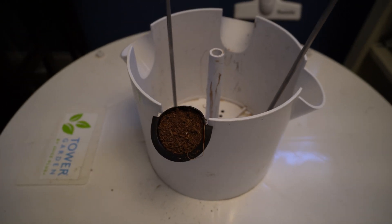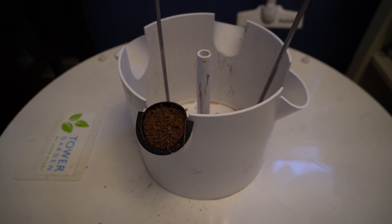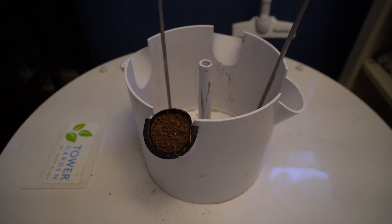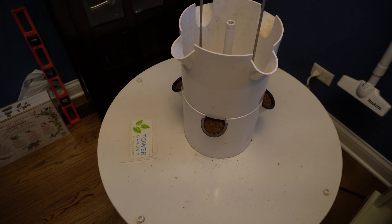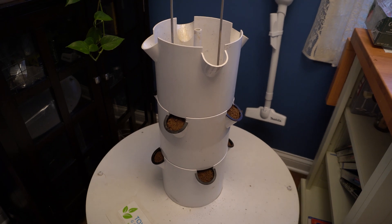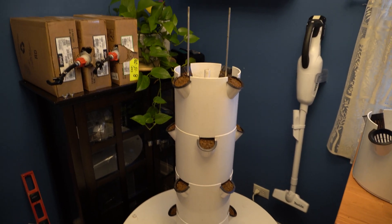I'm going to load these four and then put the next layer on, and load those four, so on and so forth — I feel like that will be easier. Then I'm going to turn the water on and then plant them. Just putting the second layer on, loading that up, putting the third layer on. Third level is up, two more to go. Okay, we've got four layers packed now and I'm about to put on the fifth.